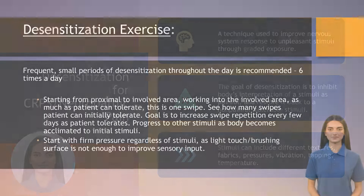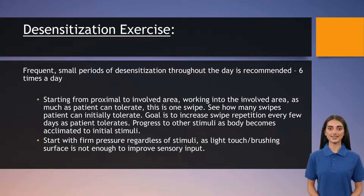The main goal of desensitization is to teach the body not to interpret certain stimuli as painful, and restore the body's interpretation to a state where those stimuli are no longer perceived as painful. These stimuli can encompass various sensations.